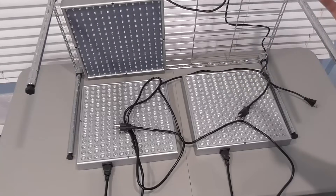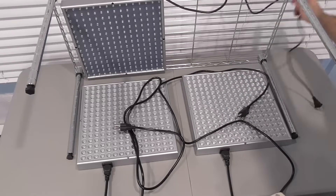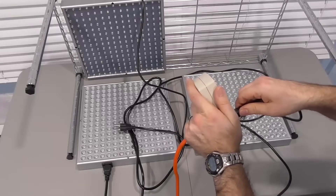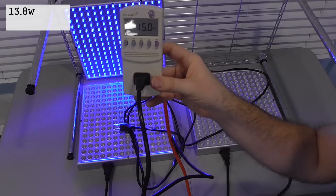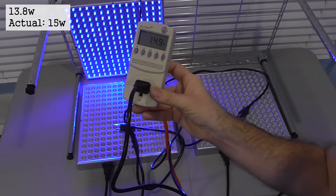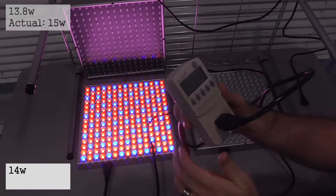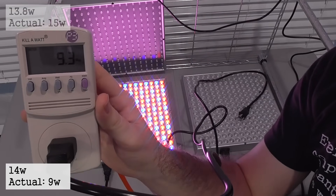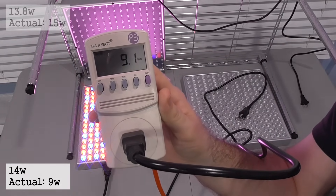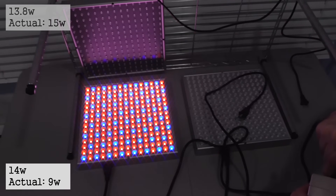When I got the lights in, I was not very pleased with one of the readings I got. Through my experience I've recognized the need to actually test the wattage on any LED that I receive — measure it yourself just to be sure. The 13.8-watt light on my power meter was actually coming in at 15 watts, so I had no issues with that. But when I tried out the 14-watt light, it was only pulling just a hair over 9 watts, which is very unacceptable — about 5 watts less than what it was claiming. When I contacted the seller calling them out on it, they quickly issued me a refund asking me not to leave a bad review.